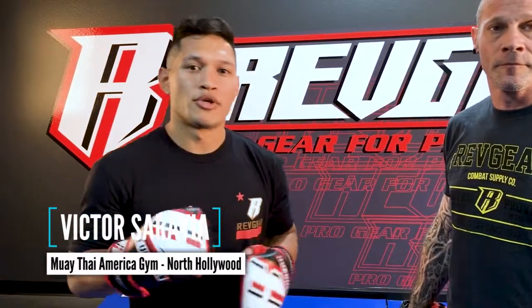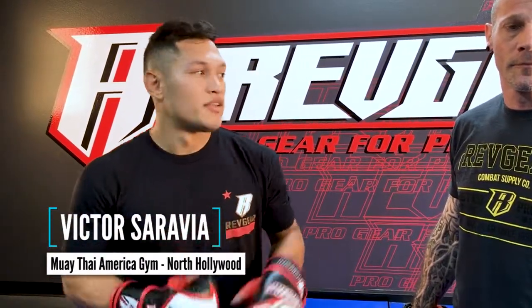Hey, my name is Victor Sarabian. I fight out of Muay Thai American Gym out in North Hollywood. This is Anthony, my training partner.